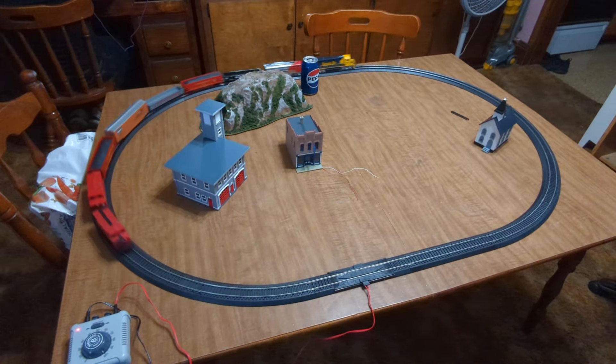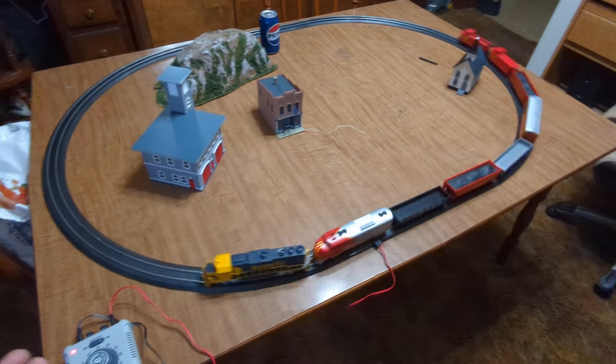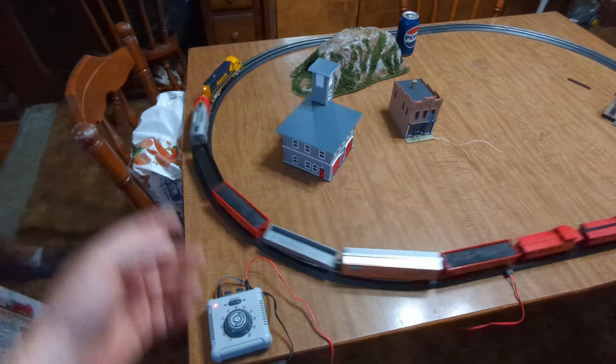I remember when I was five years old — Bachmann used to have pancake motors; they make a different sound than this. Of course these are all-wheel drive.